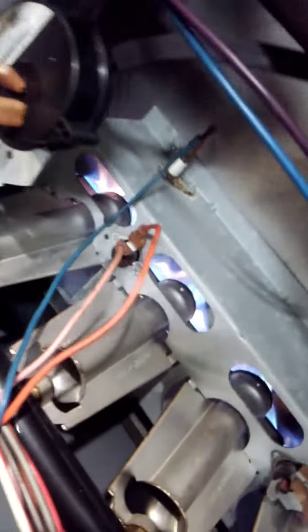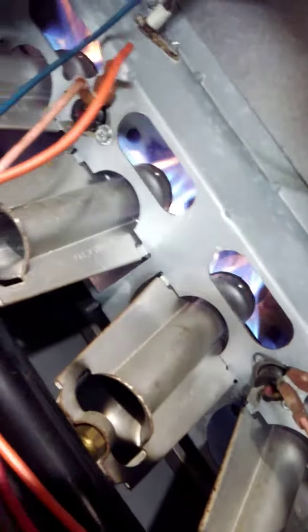That is a lot of carbon dioxide. As you can see, the flame is burning outside of the chamber. That yellow flame should be blue — it should be shooting straight down the tubes.